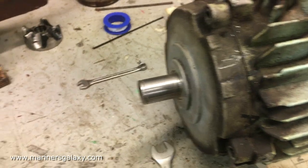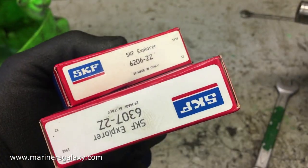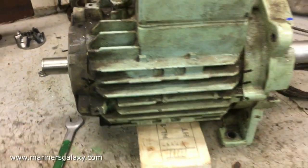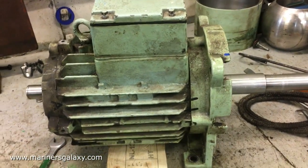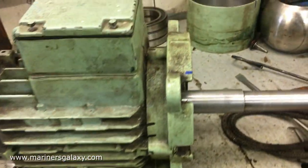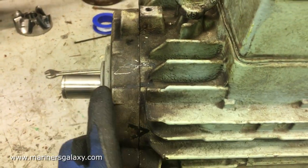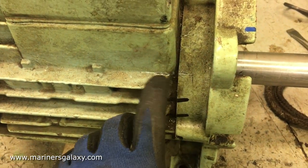We need to make alignment markings, as you can see, because it's easier to put the covers back in the right position. These are the two bearings for the shaft — a bigger bearing for the forward end and a smaller bearing for the aft end. The markings have been done on the end covers, so now we are ready to open the motor.